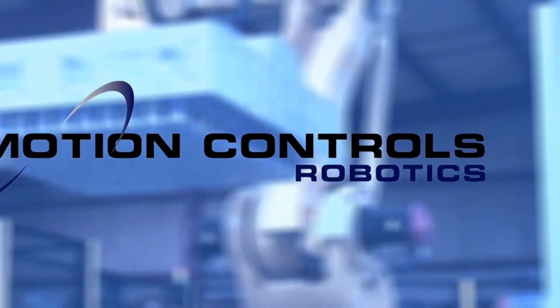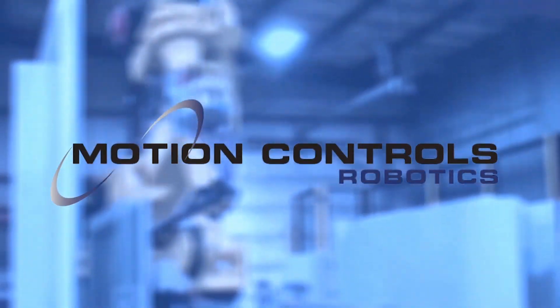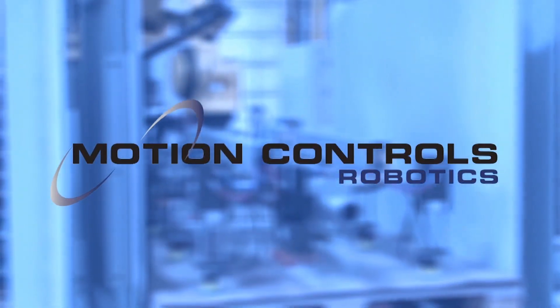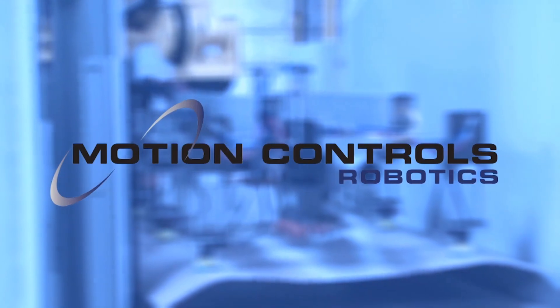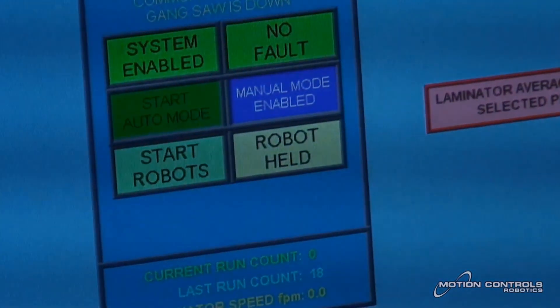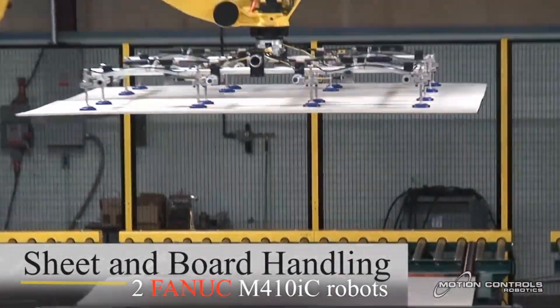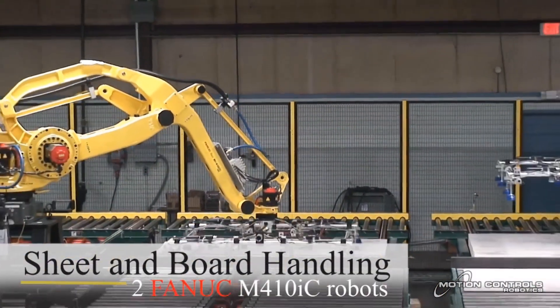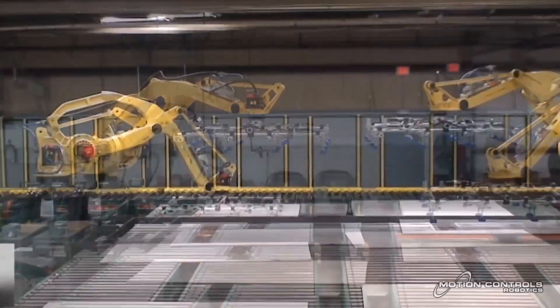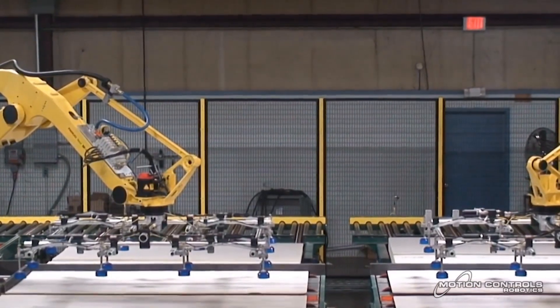The sheet and board handling robot cell was designed by Motion Controls Robotics to stack large panels of varying width, thickness, and weight. Any flat panel product can be handled, including poly-iso insulating board, drywall, cement board, wood paneling, door slabs, and specialty flat panel products. The system includes two FANUC M410iC robots with end-of-arm tooling.